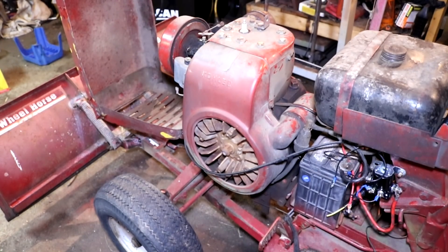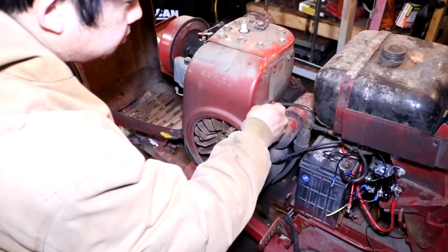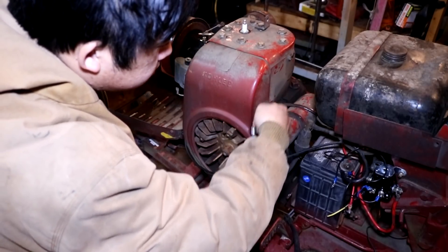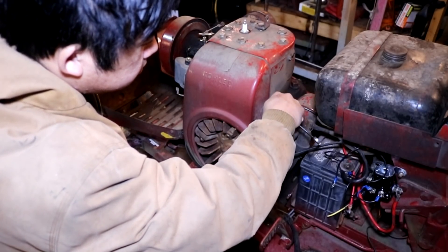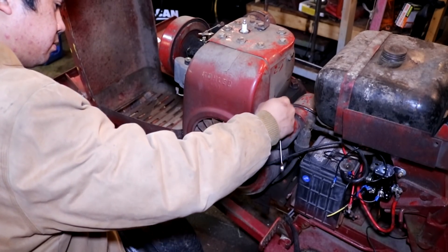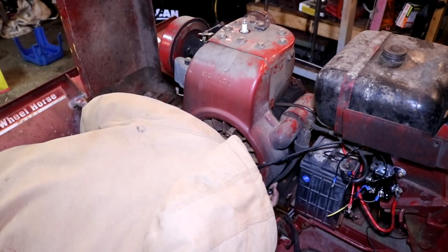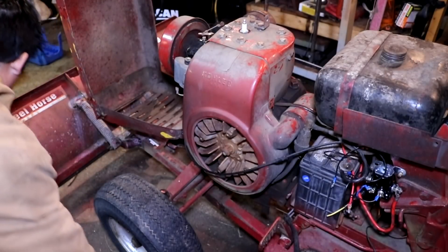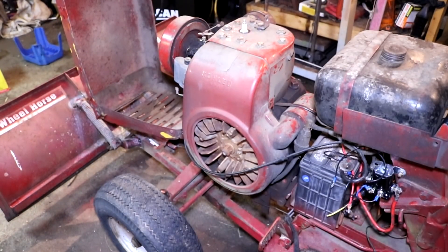We begin by first removing the trigger module that is located underneath this flywheel housing. The trigger module runs off a magnet on the flywheel, and that's what tells the breakerless coil when to fire the spark plug. Now, if you have a Power King, Jim Dandy, or Economy tractor where the engine is turned 90 degrees and it may not be easy to remove the flywheel housing, you don't have to remove this trigger module — it is not in the way. You could simply cut the wires, tape them off, and leave it there. But for this video, I'm going to go ahead and remove this trigger module.